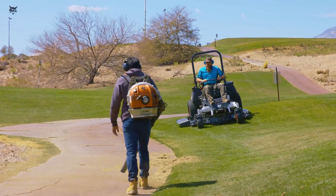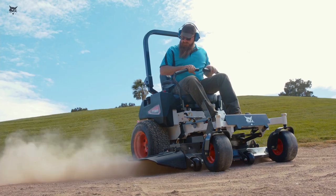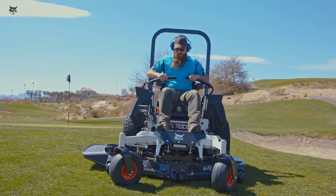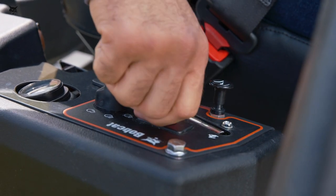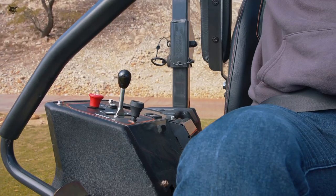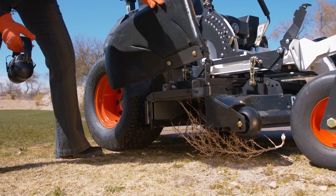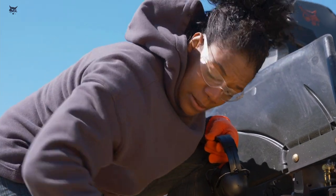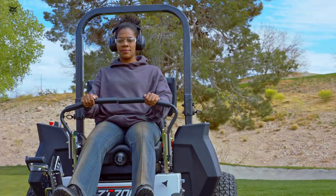Always stop the mower blades when crossing surfaces other than grass or when pedestrians are near. Do not start the mower blades until you are ready to start mowing. When you are ready to stop the mower, park or stop the machine on level ground. Before leaving the mower, disengage the PTO, set the parking brake, and remove the key. Ensure that all moving parts have stopped before you leave the operator station. If the cutter deck becomes clogged, stop the engine and wait until the blades stop rotating before clearing the cutter deck. Always keep hands and feet away from all rotating parts.